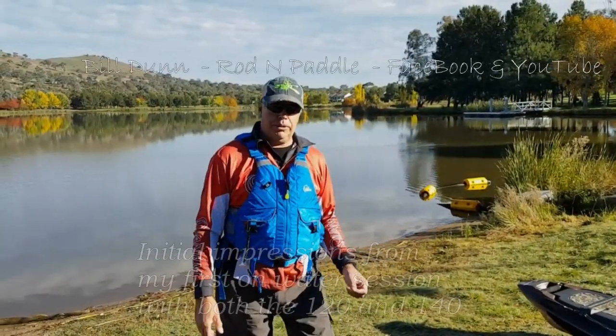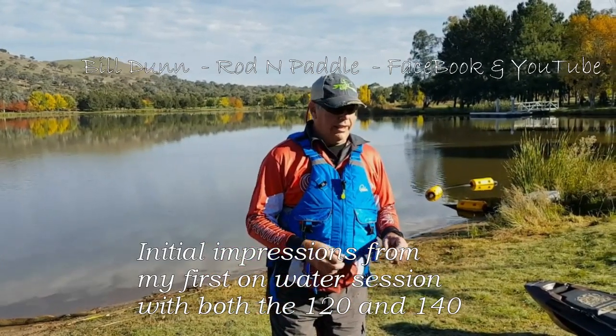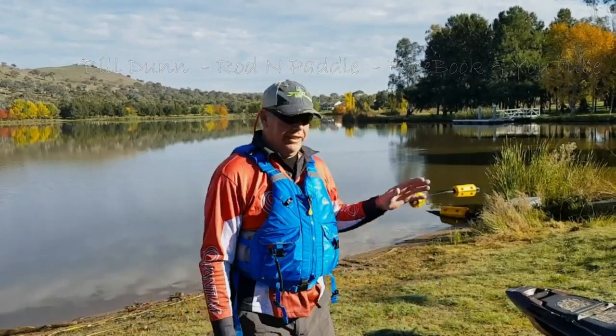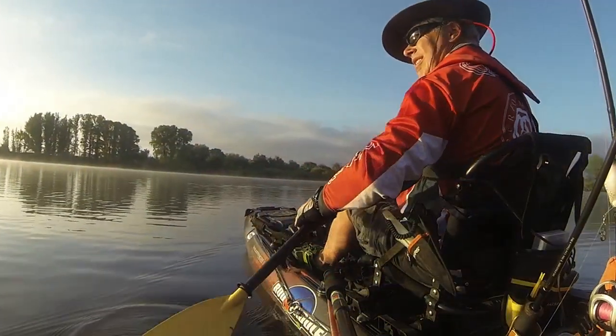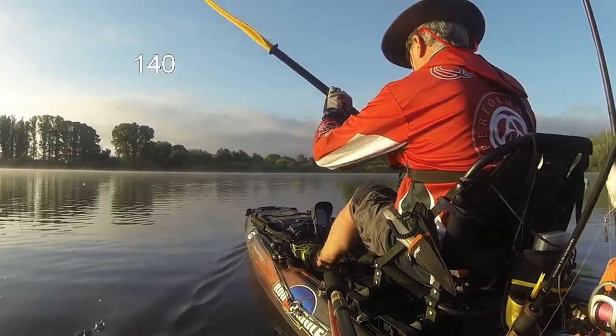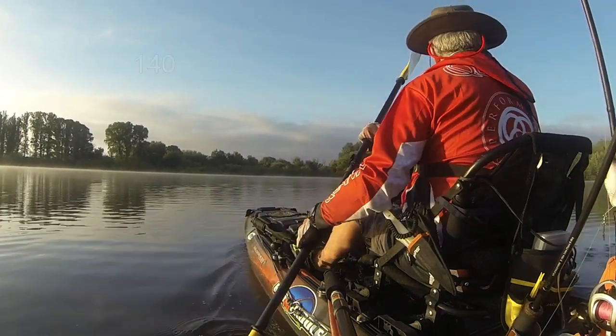Hey guys, today we're talking about the new Wilderness Systems Attack 120, and a quick overview of the differences between the 120 and the 140. We'll take both kayaks onto the water and see what the differences are, focusing on the basic facts of how they each ride and handle.